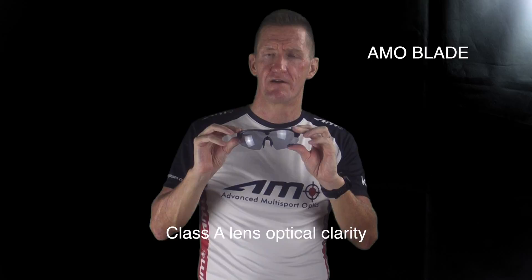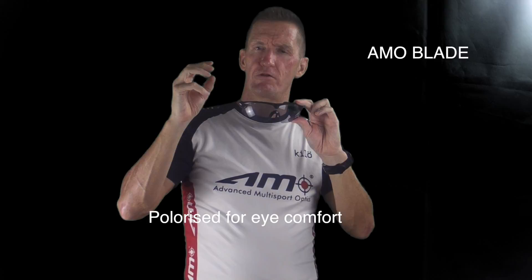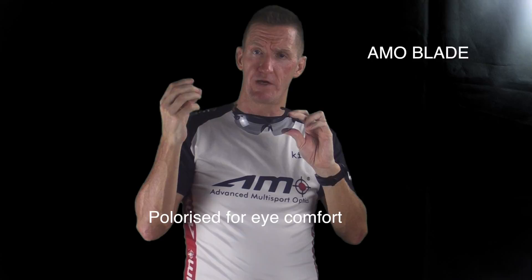The lens is photochromic and also polarised. Photochromic means it will go lighter and darker depending on the UV. Polarised means that it will stop reflected light, which makes it much more comfortable to wear, especially in extreme sunlight.